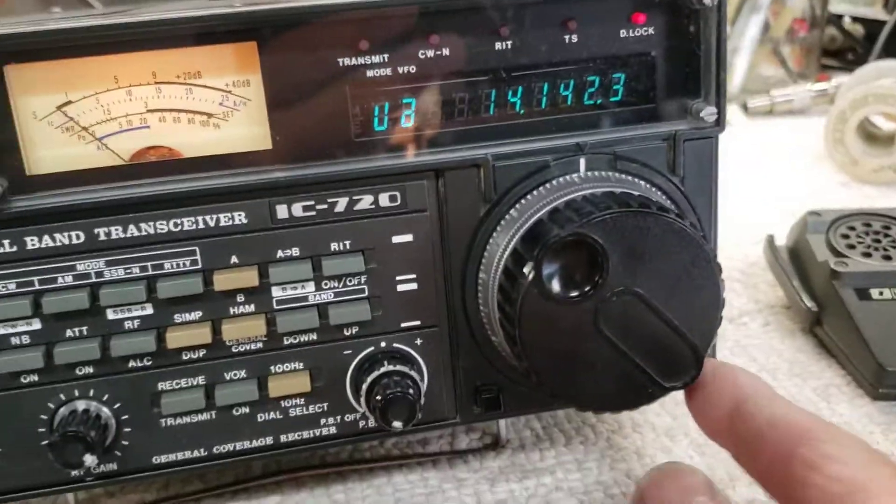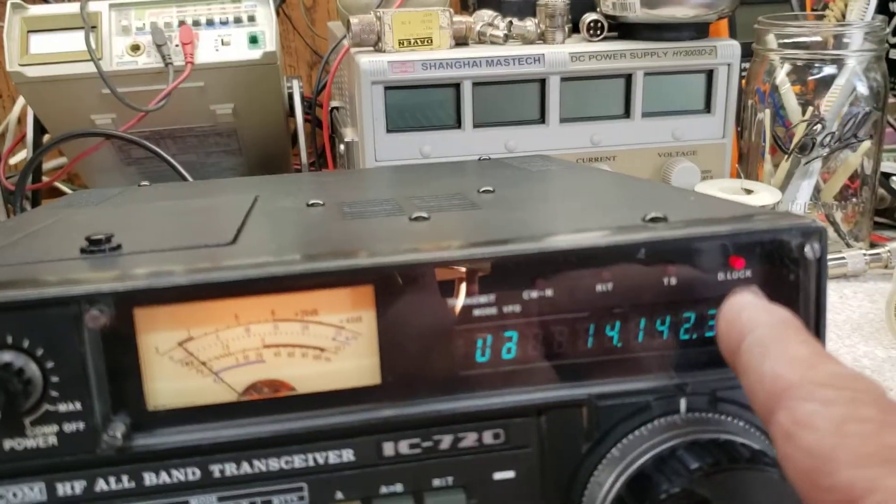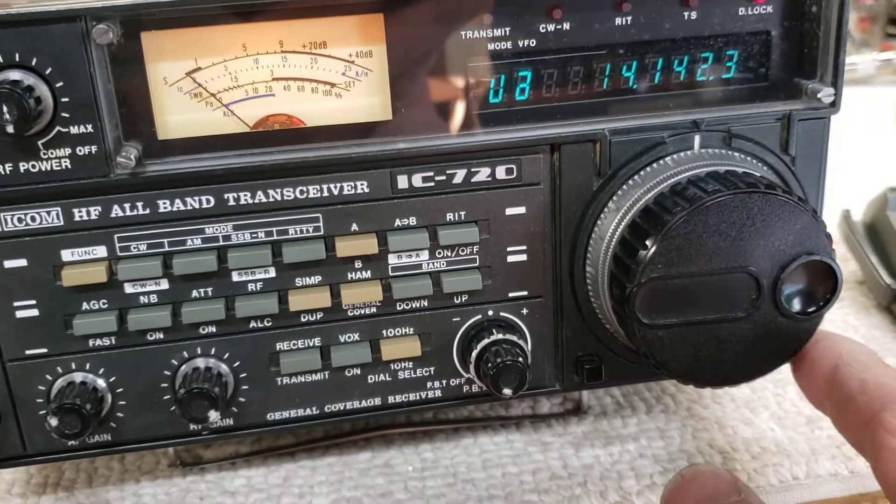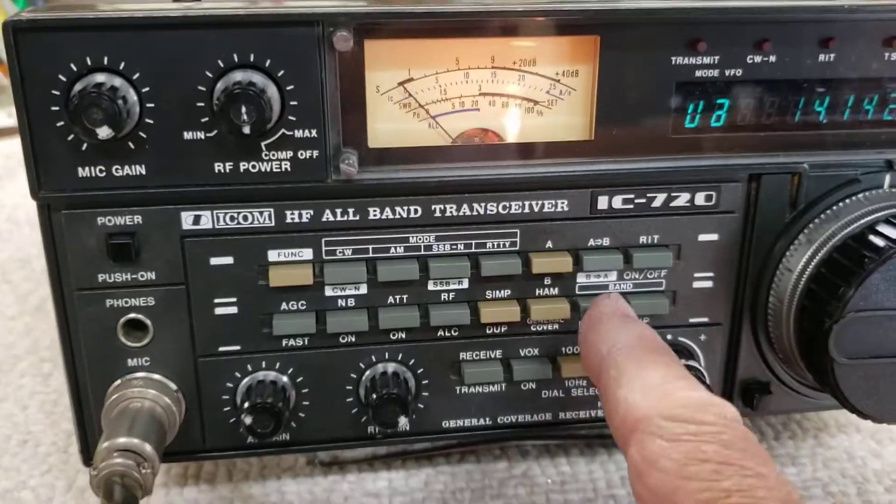Once you're where you want to be, this is the lock button for your dial. The D-Lock indicator comes on, and nothing you do will change the frequency.